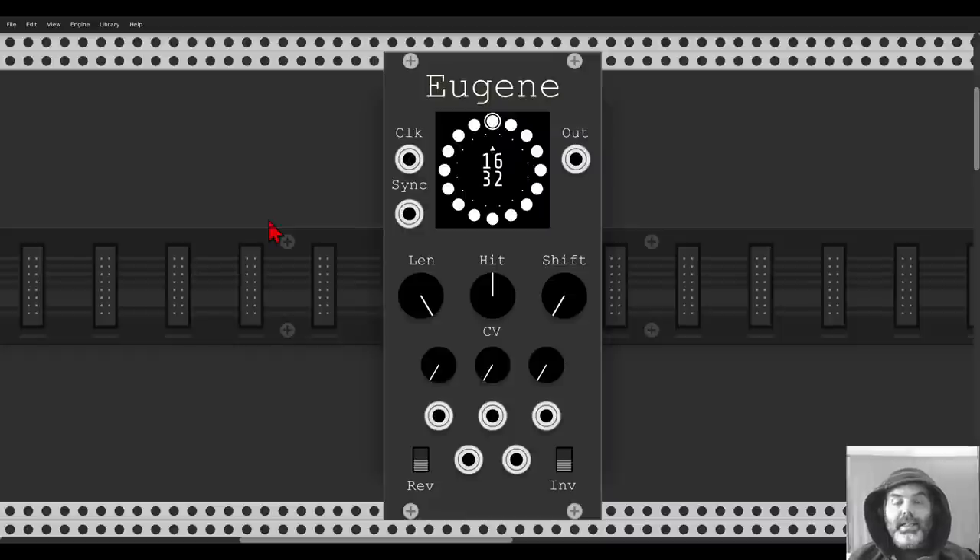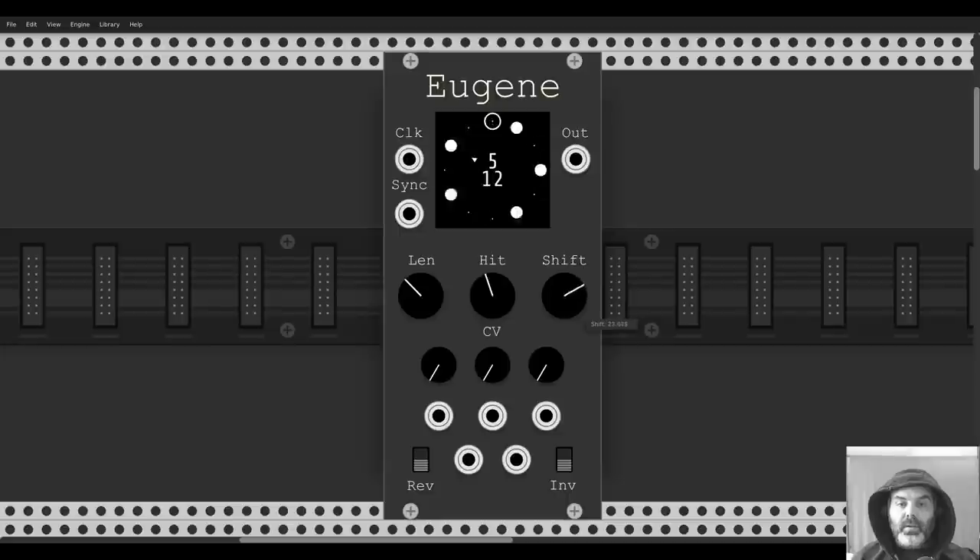The last module for today is Eugene, which is a Euclidean sequencer. There are more Euclidean sequencers in VCV Rack, but this one looks cool and is quite interesting because it has CV inputs for all the parameters. You can run it in reverse, you can invert the sequence, and change the length, how many hits it will have. A Euclidean sequencer distributes hits as evenly as possible — for example, 12 steps with 5 hits distributed evenly. You can shift those, and there are CV inputs for all parameters.